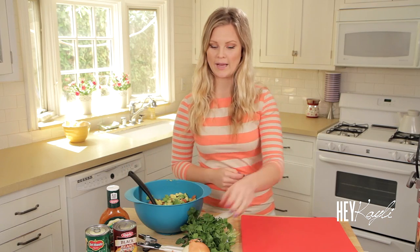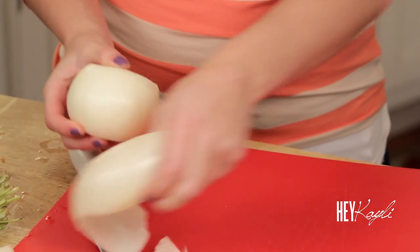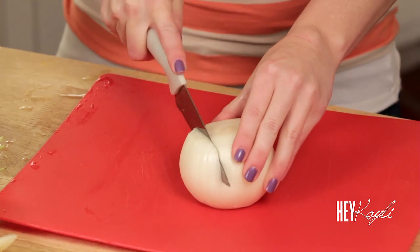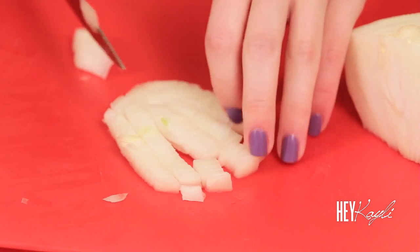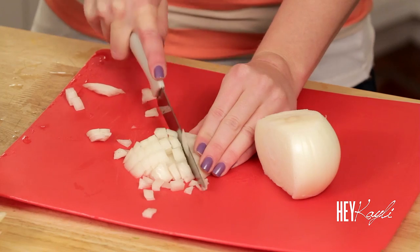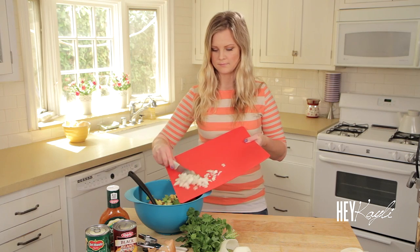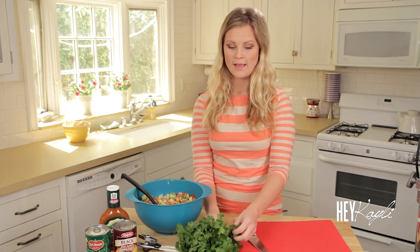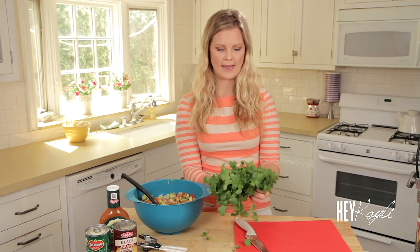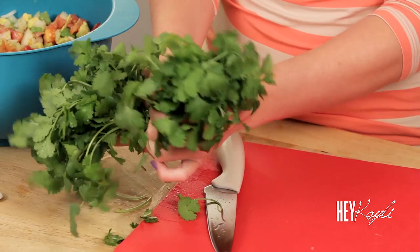Next we're going to cut up our onion. Then we're going to add our cilantro — if you really love cilantro, add a lot; if you just kind of like cilantro, just add a little bit, whatever you would like. I really like cilantro so I'm going to add a lot. I'm just going to cut that up.